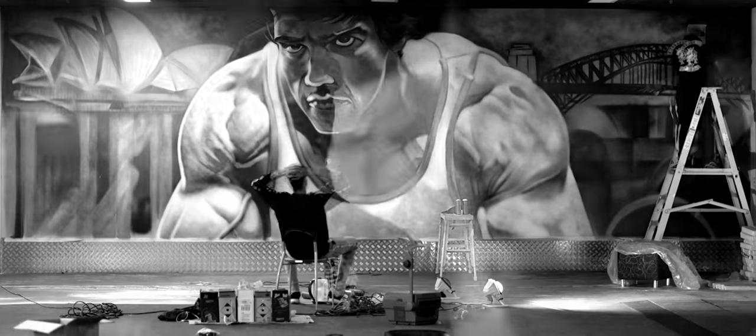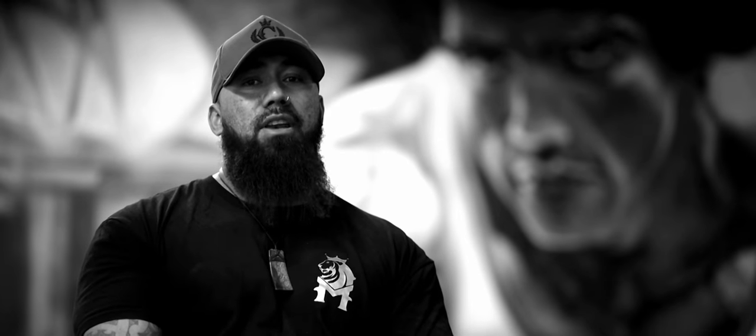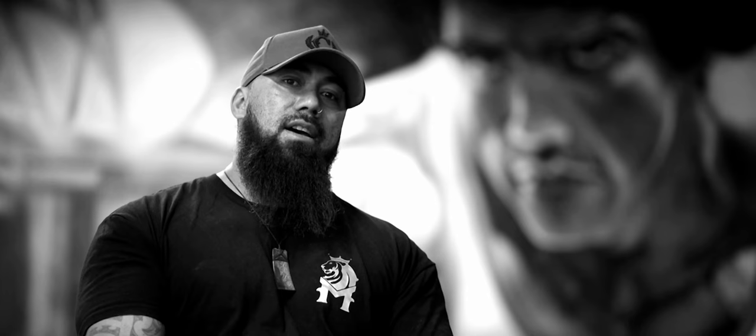If you want to check out any more of my work, my Instagram name is mattybro underscore art — A-R-T. Cheers!